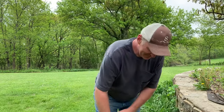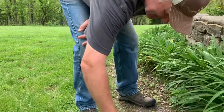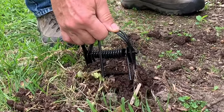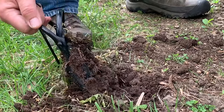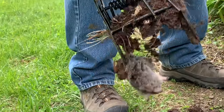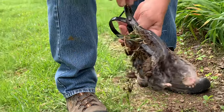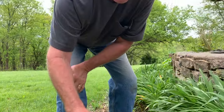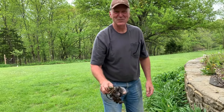I set these mole traps this morning and one's already sprung - let's see what we got. Look at that, we got our first mole! That is so awesome. They've been tearing up our yard like crazy lately. Got the first one, and I've got four more traps out.